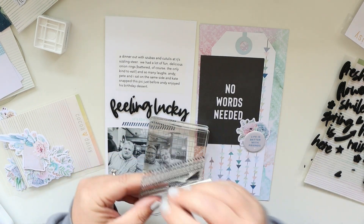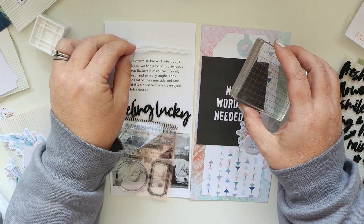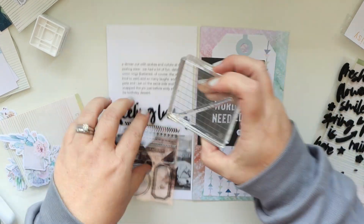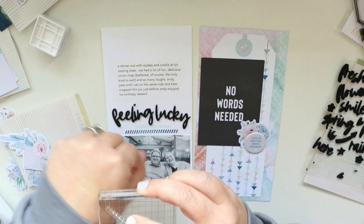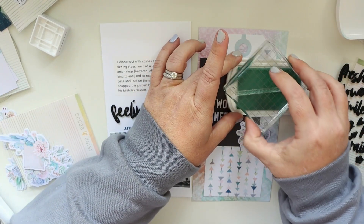That little scraper works great — I honestly found it one day in my stash and I have no idea where it came from. Now I'm just going to add a couple more little border stamps up at the top and then that's it — we're all set!